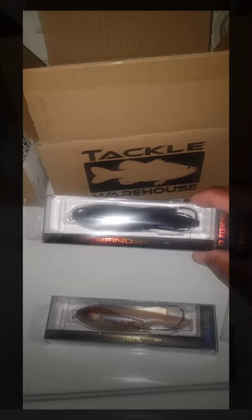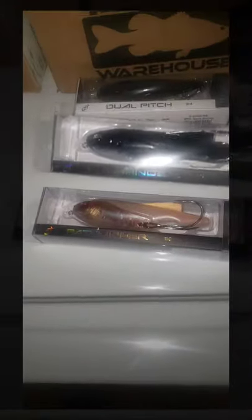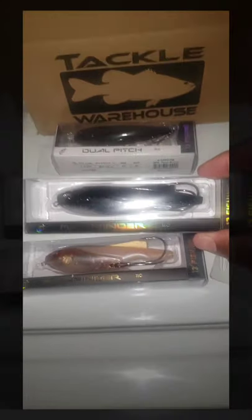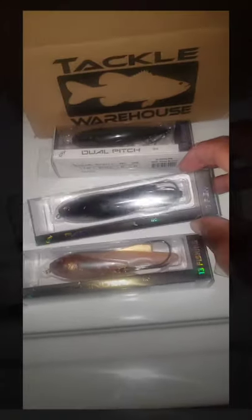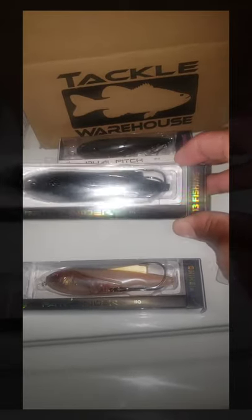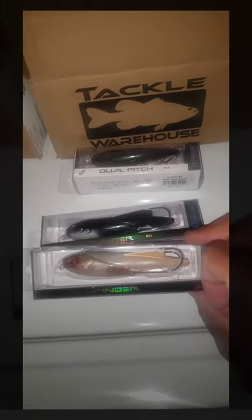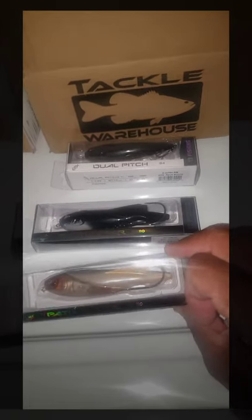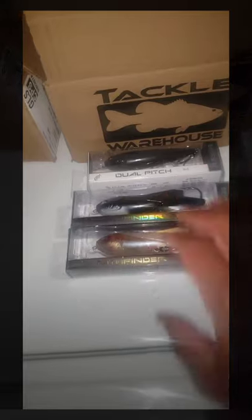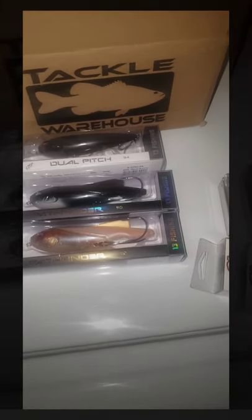Our next one is the Pathfinder bait — a fairly new bait from 13 Fishing in the 110 size. I love these because you can walk them over grass, which helps a lot when fish are under matted vegetation with little holes near the edge of the weeds. You can climb them on top of those weeds, let them sit, then erratically come off — and that usually draws a strike. There's a ball in there — listen to that little rattle.